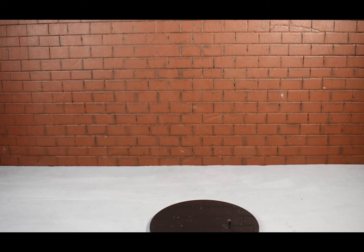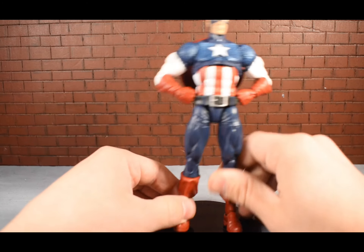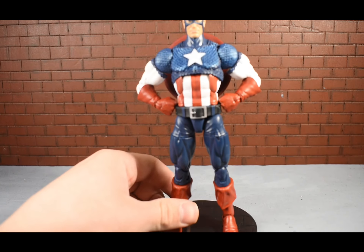Let's try out one more Legends figure - the 80th Anniversary Captain America, just because I think this figure is awesome. Putting him on it - oh my god, that works very well. Not gonna lie, that's very nice.